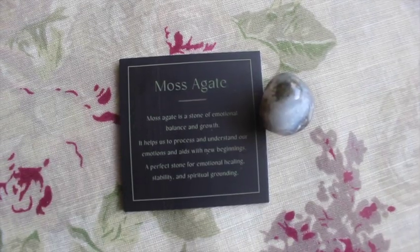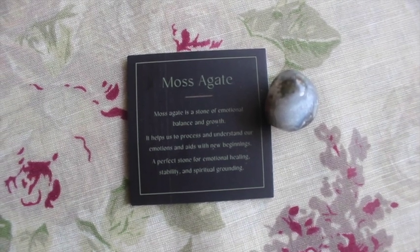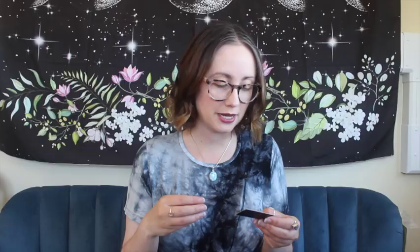There's a crystal — it's moss agate! I finally got one right. It's a nice little tumbled piece. Moss agate is a stone of emotional balance and growth — it helps us process and understand our emotions and aids with new beginnings. It's a perfect stone for emotional healing, stability, and spiritual grounding. I really like that one; it's always nice when you genuinely connect to the crystal you receive.